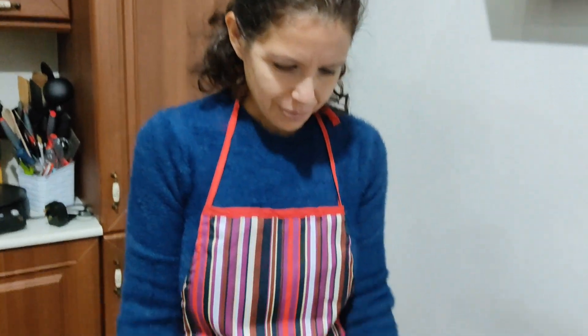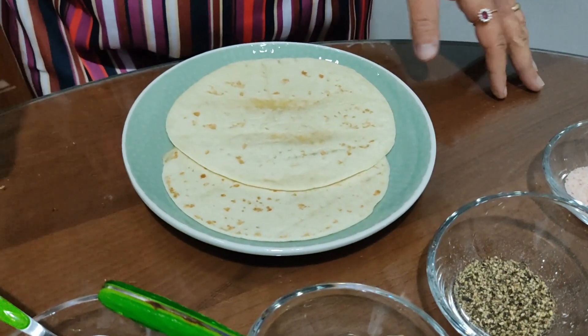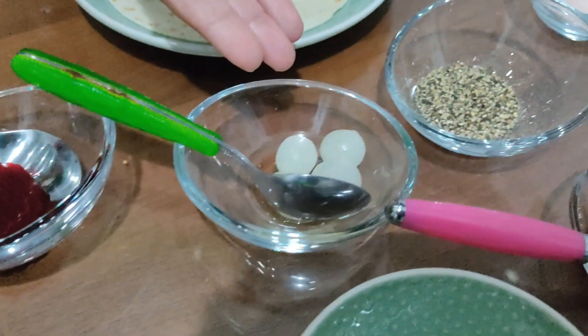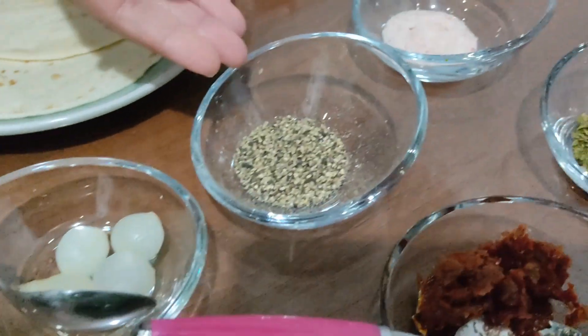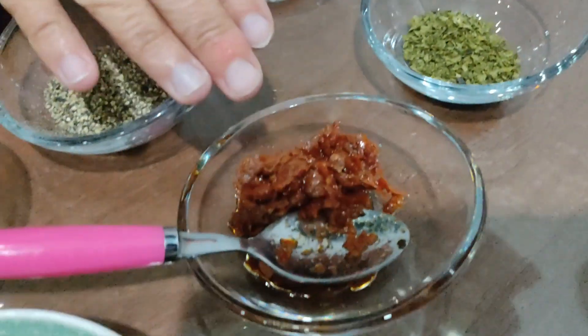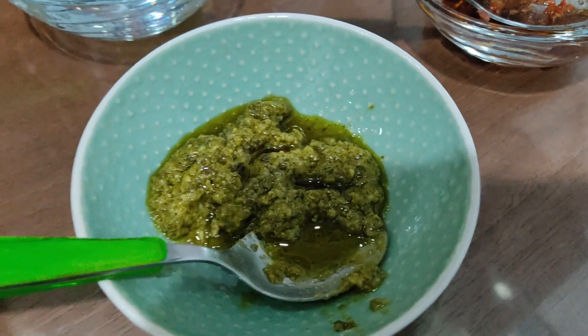Let's see the ingredients. We've got two tachos, beetroot, pickled onions, pepper, salt, parsley, sundried tomatoes, some ragu al basilico and meatballs.